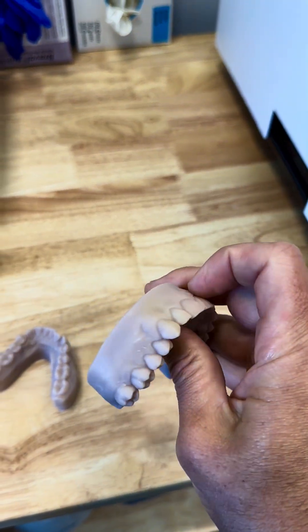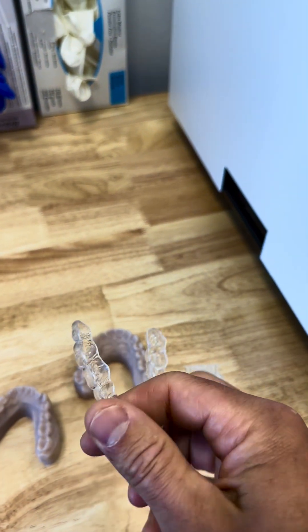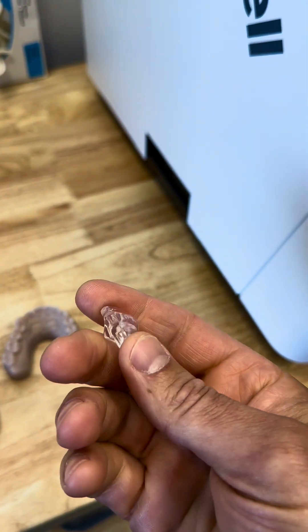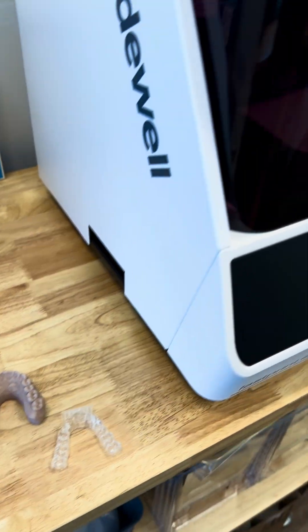So this is dental models. We can build retainers, aligners like you would use to move teeth, and other types of night guards. Lots of different types of appliances and night guards we can build. So anyway, that's it — that's the printer.